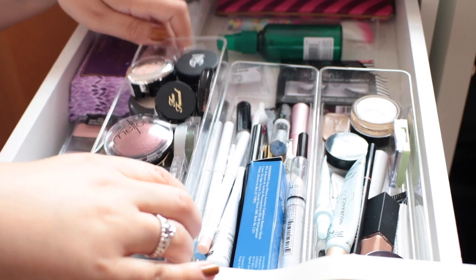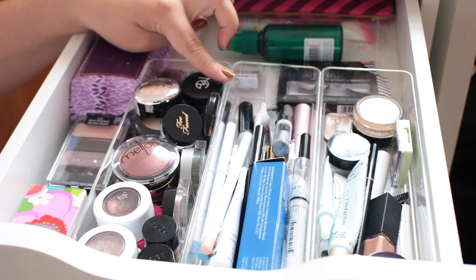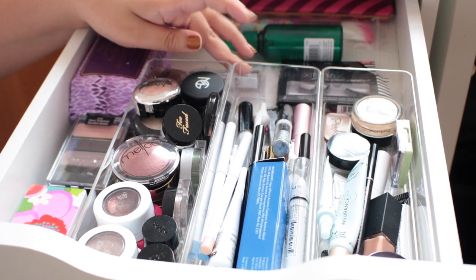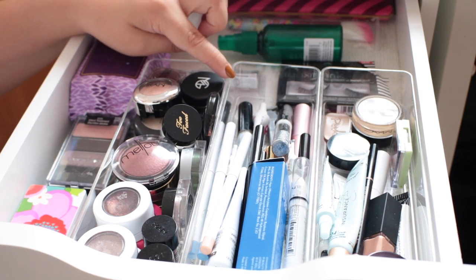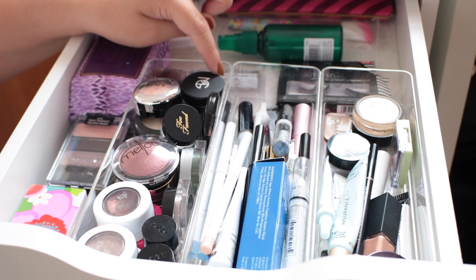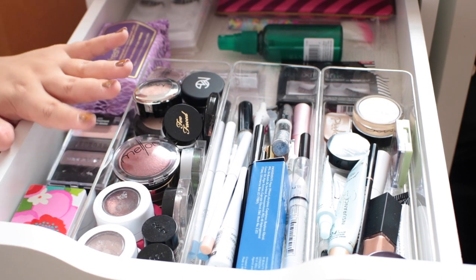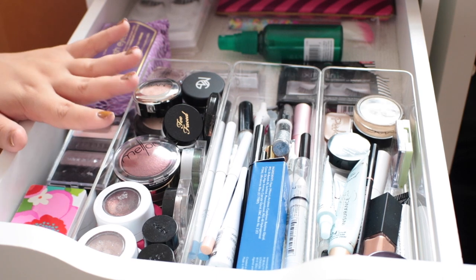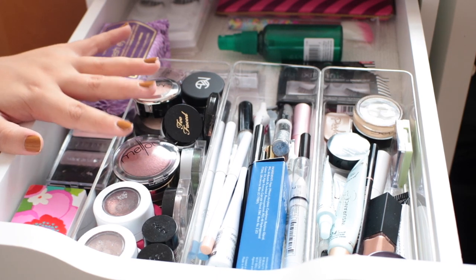I really love these. They are super nicely made and you can get these in a pack of 6 for $12 on Amazon, so that makes them about $2 each, which isn't bad at all compared to some organizers I've seen from the Container Store. Sizes like this can easily go for $7 or $8 each, which is crazy. So I definitely did my research and Amazon is the best place, or a place like TJ Maxx or Marshalls.